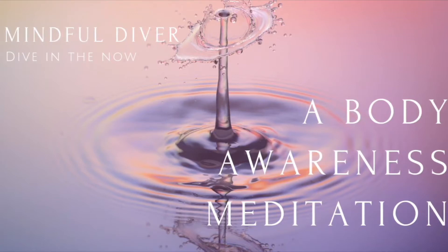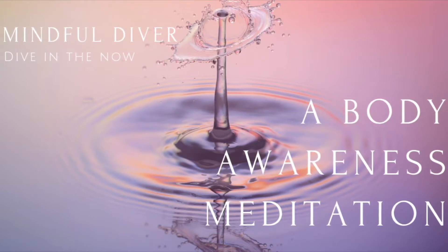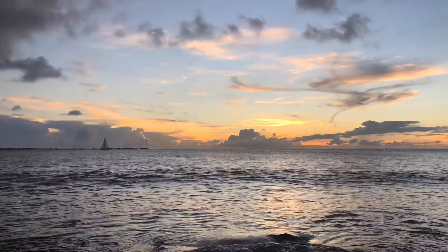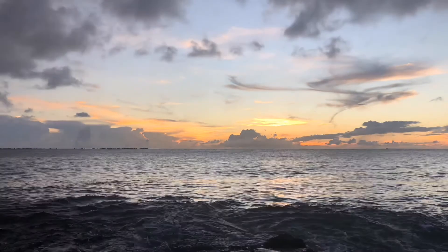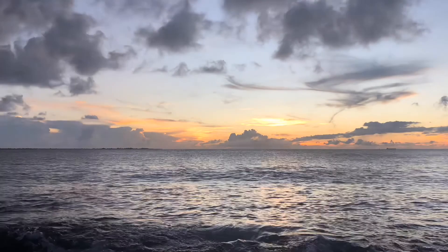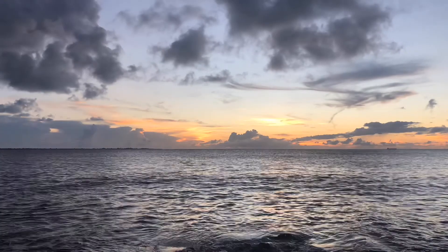This first practice that we are going to be doing together, the formal homework for session one of this course, is called Body Awareness Meditation. The process is not to do anything. I don't want you to change anything — not change your body position. Just to simply be present. We're applying the concept of mindfulness to sensations in the body. This simply means to be present right now, allowing yourself to experience whatever happens.